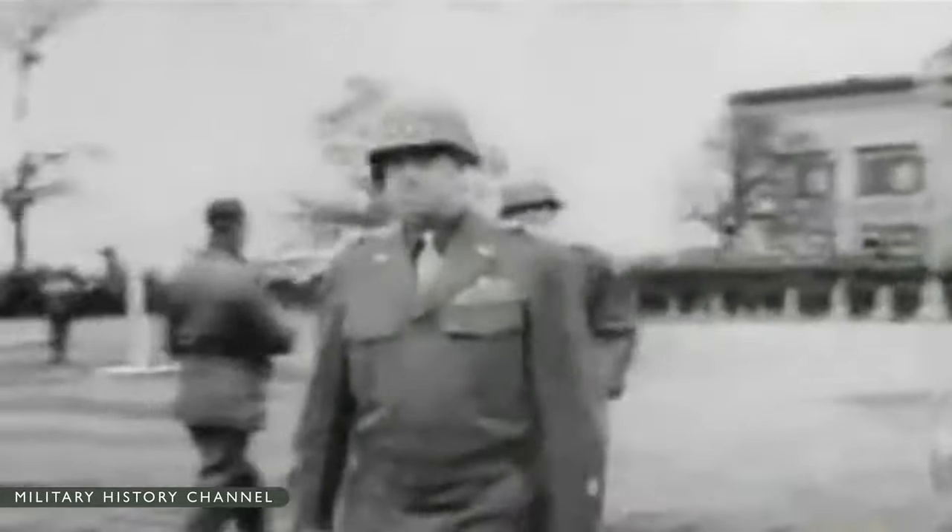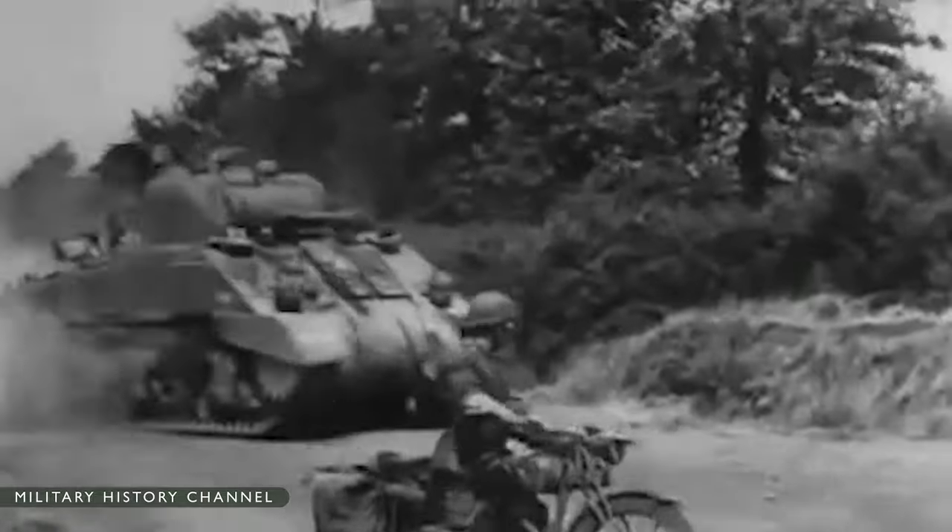Its designers consciously emphasized speed and mobility, limiting the thickness of the armor and the size of the main gun, thereby compromising on firepower and survivability.